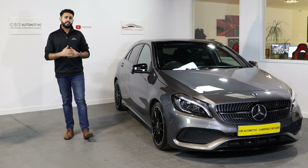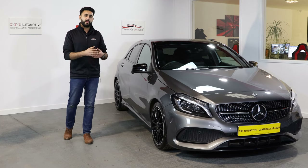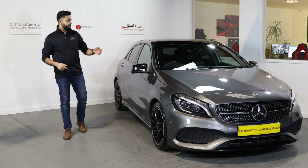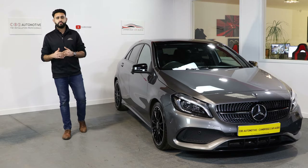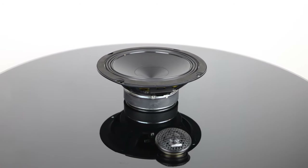During this install I've been updating the customer with pictures, so he's been kept up to date with what's going on behind the scenes. Right now you can't see a thing — we're all finished up. The Prima tweeter is behind the factory location as well, so you can't see anything from the front end and you're basically using your radio as you normally would.